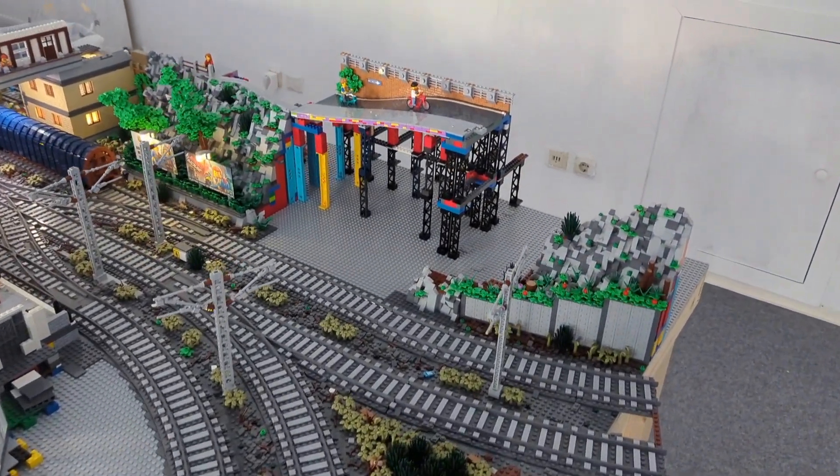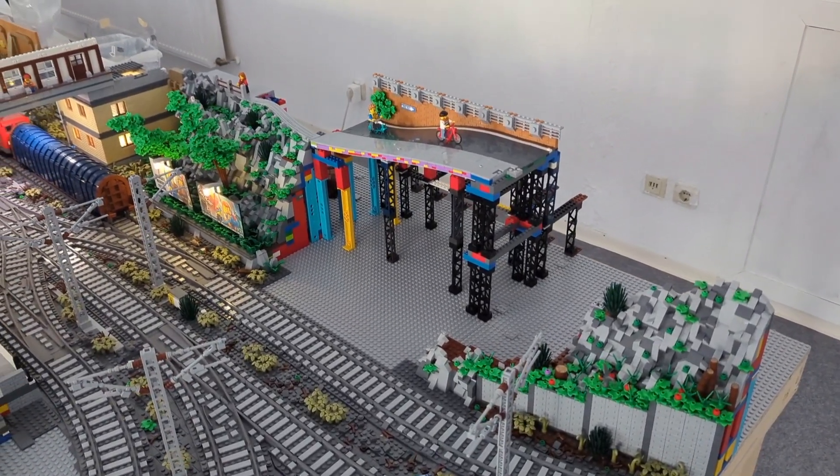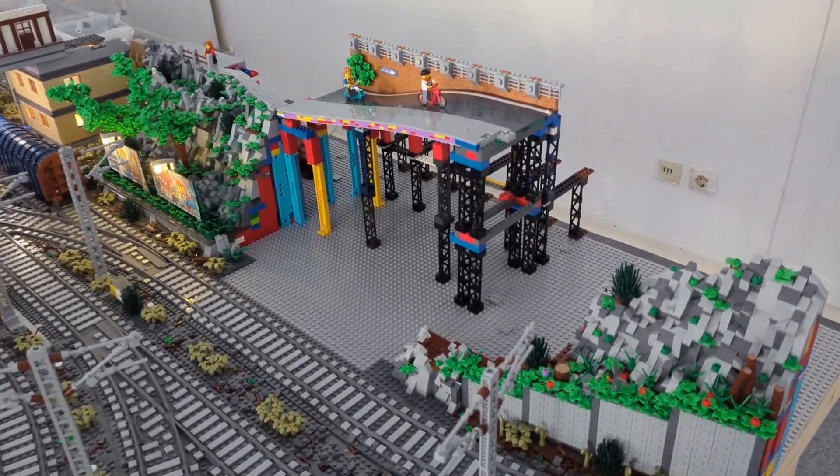We also worked a little bit on the future elementary school here, and that's the place we are going to work on once again in today's update. So stay tuned.